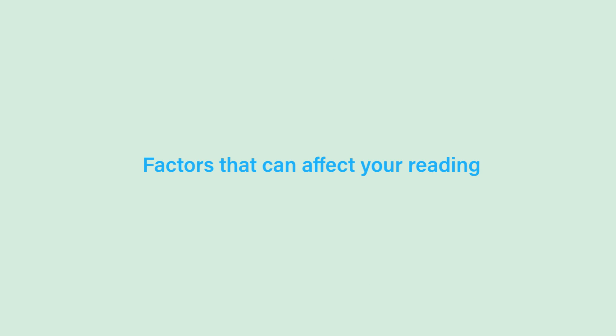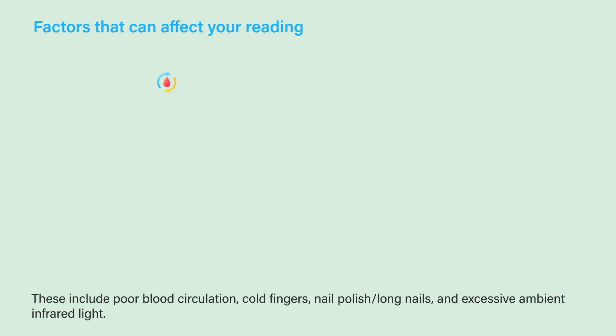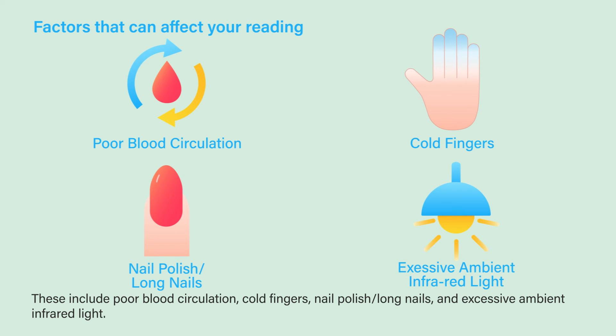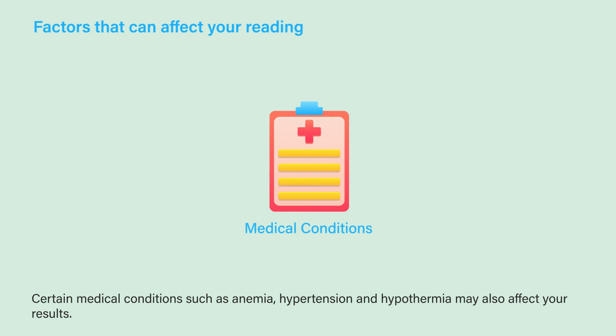There are multiple factors that can affect the accuracy of your reading. These include poor blood circulation, cold fingers, nail polish, long nails, and excessive ambient infrared light. Certain medical conditions such as anemia, hypertension, and hypothermia may also affect your results.